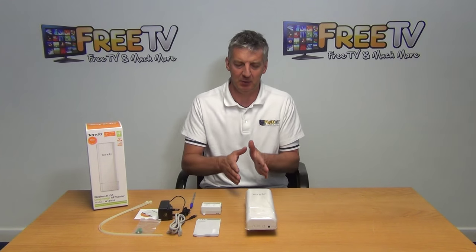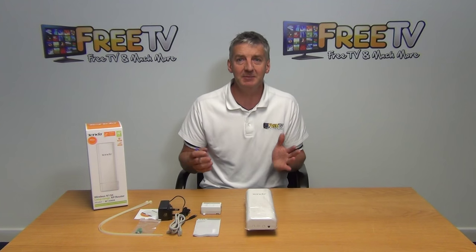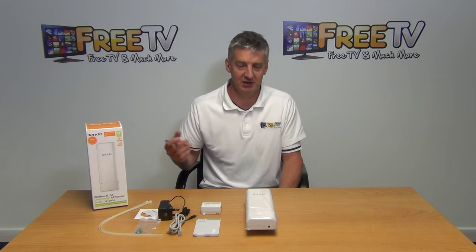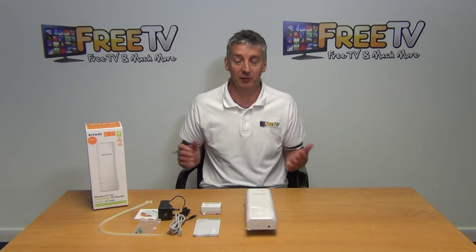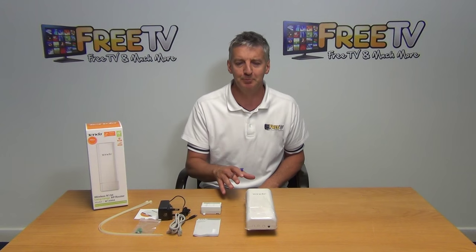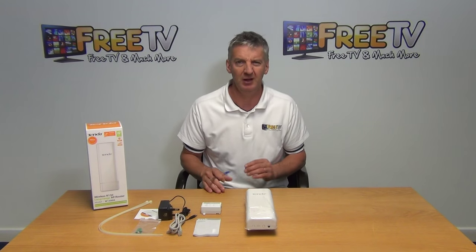I have in front of me a 150 Mbps outdoor wireless access point. This particular unit is from Tenda. The key specifications are 150 Mbps, a wireless range of 60 meters, and an IP rating of IP64, which makes it ideal for outdoor use. It also comes with security protocols like WEP, meaning we can set up secure networks using this.